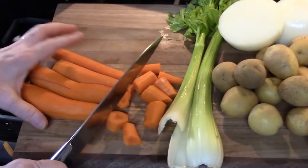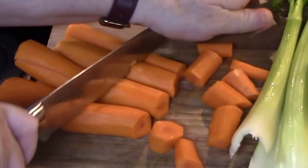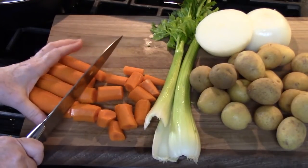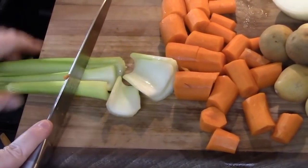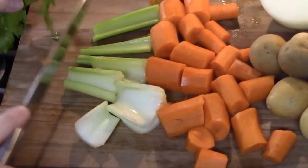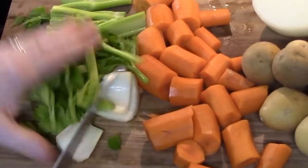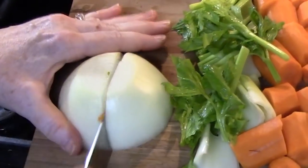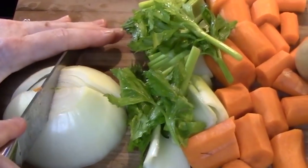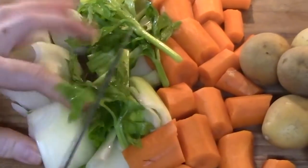We're cutting the carrots in big chunks because they're going to be stewing all day and we want some hearty vegetables in there. I'm going to cut my onions into large chunks — these will melt, so you want them to hold their shape, just like that.